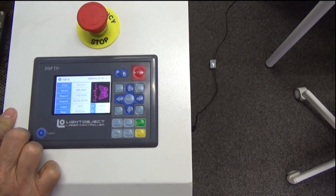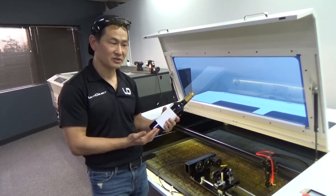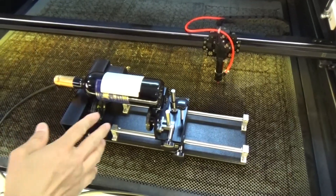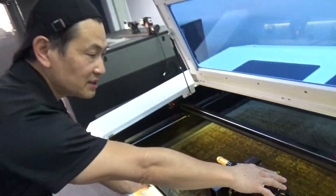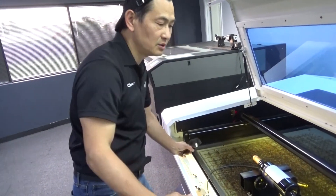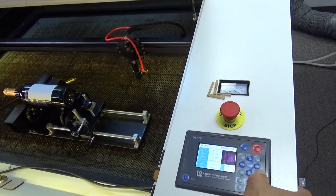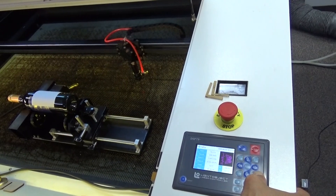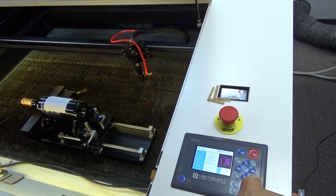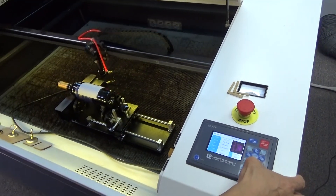The next step is to lower the Z table. Today I'm using a wine bottle as my demonstration sample. I lay the wine bottle on top of the rotary, but you can see the bottle is way above the laser head so it won't work. This Legend machine has a built-in motorized Z table, so I press the down button and the Z table lowers down to accommodate it.